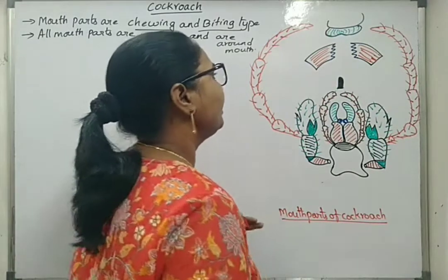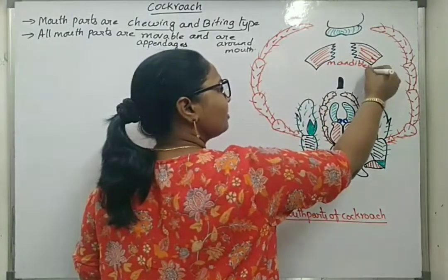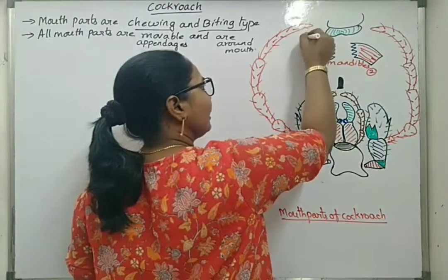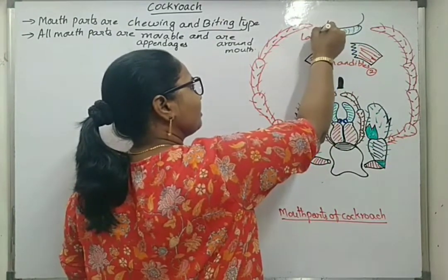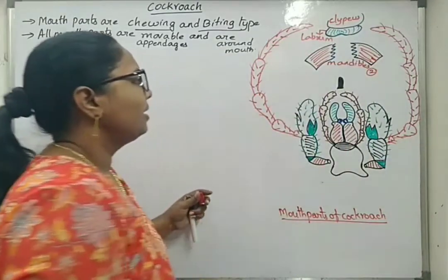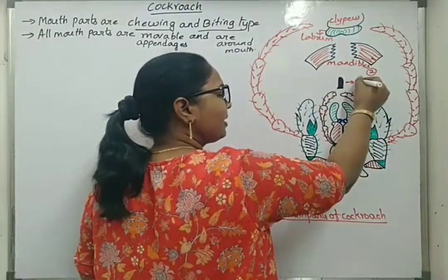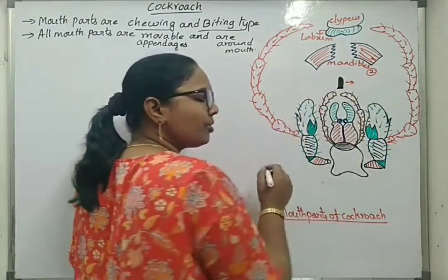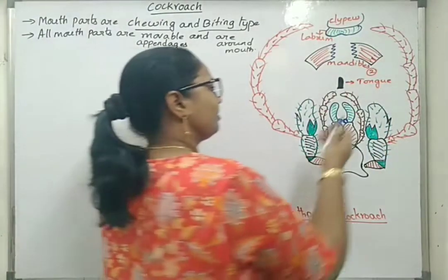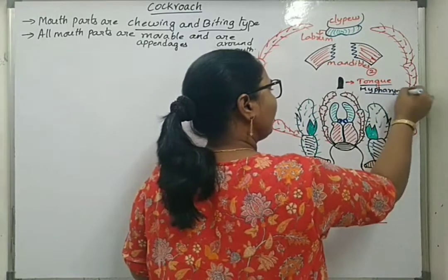These mouthparts bear one pair of mandibles — mandibles are two in number. Next, there is one labrum, which is also called the upper lip. Labrum is attached to the clypeus. The structure near the mandibles but in the middle part is the tongue or hypopharynx, also called lingua.